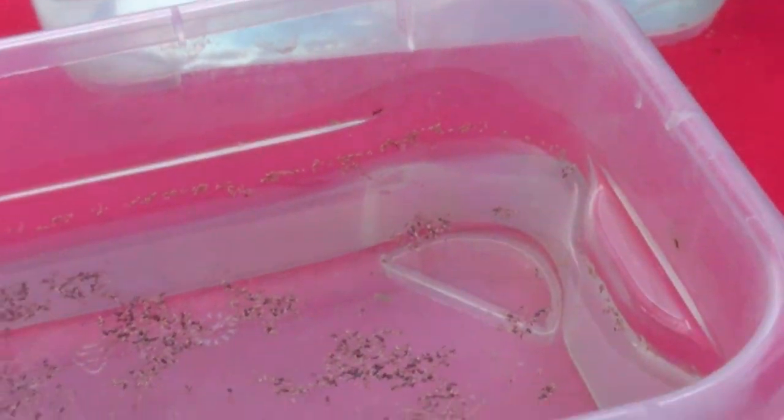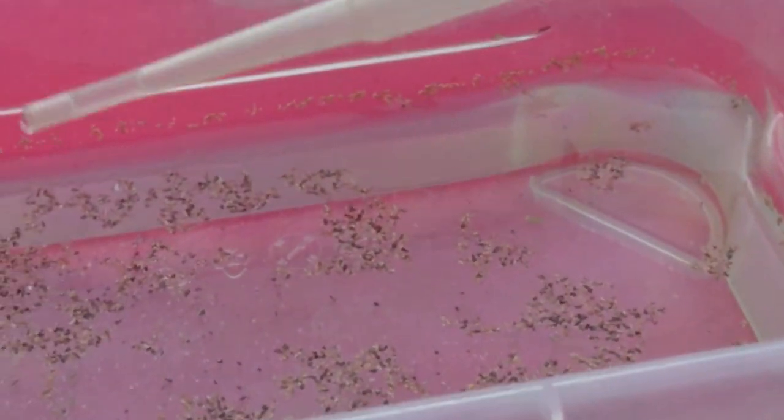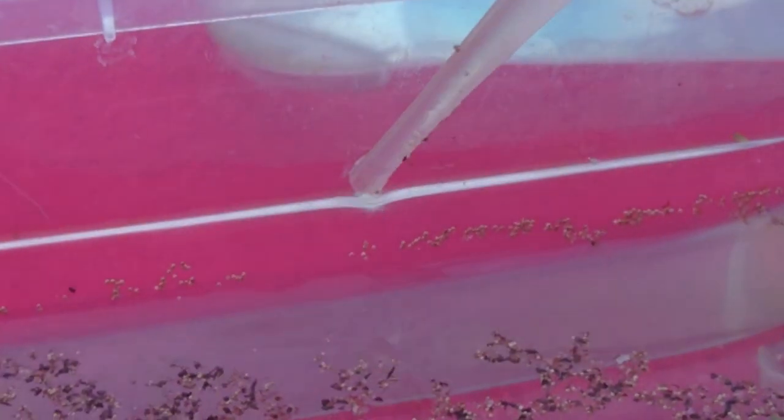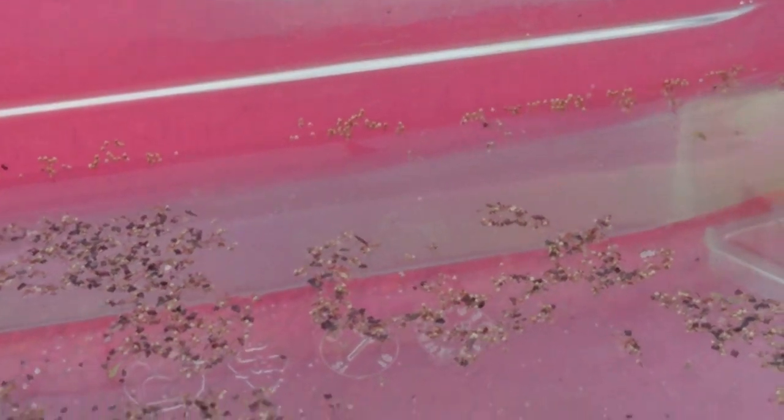What we will do now is I will use this pipette — we call it a pipette, I don't know if you guys call it that as well. Get some water and you will start to clean down the eggs from the sides, so they will basically drop back into the water again. Right now we have some eggs floating near the surface of the water.